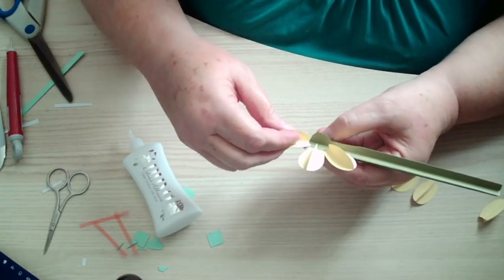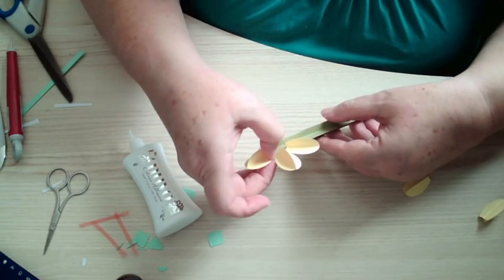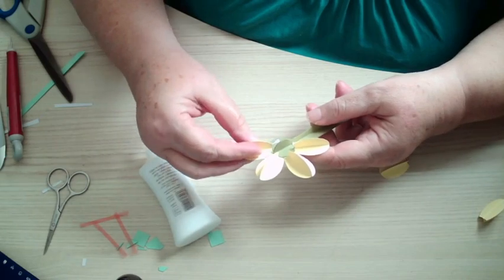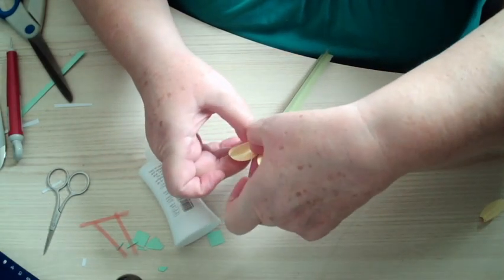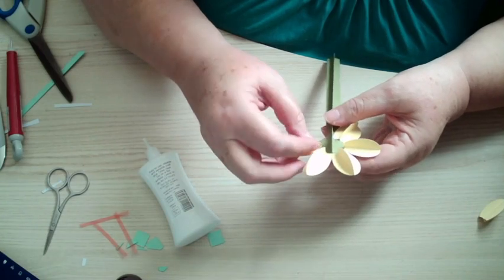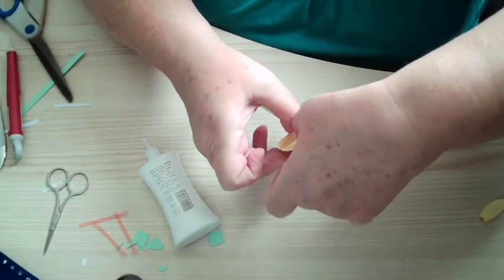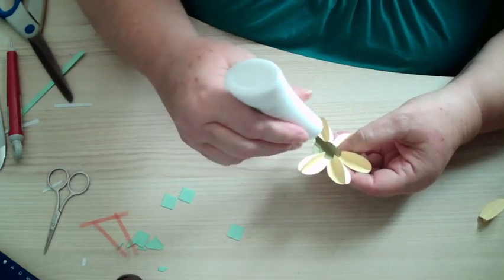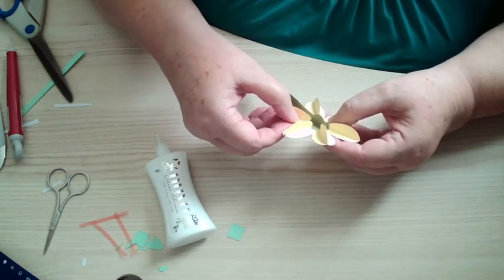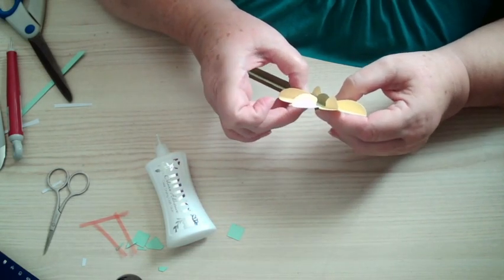Once you've made one you're okay — you know where you're going with it. It looks complicated to begin with. You can also use thinned foam that you can get for flowers — these cut that as well, so you can use that.